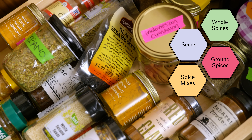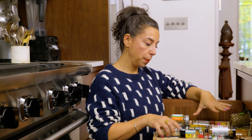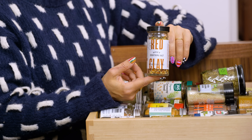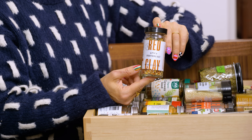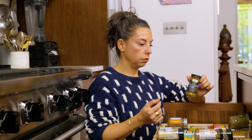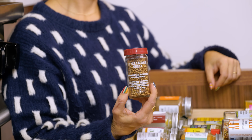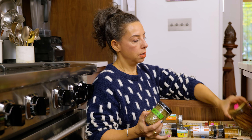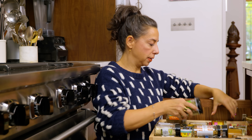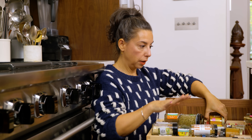For example I have sesame seeds here, za'atar, cumin and anise seed. I have some mixes — this is a spicy everything salt, I have garam masala, I have some ras el hanout. Those are blends of things along with coriander seed, oregano, cinnamon sticks, caraway seed, fennel seed, turmeric. If it's not spicy, it lives here.